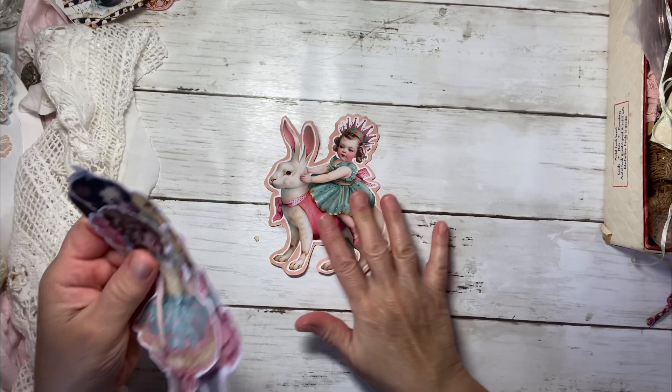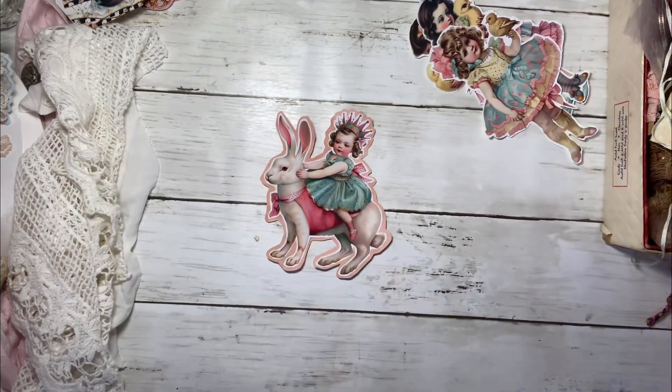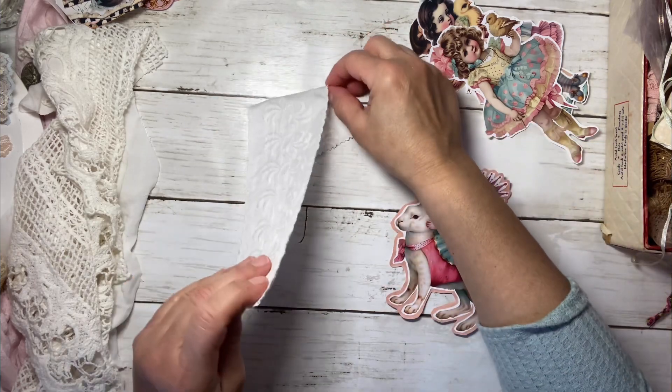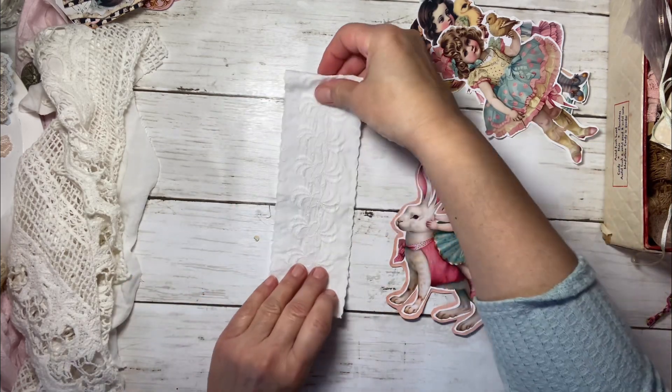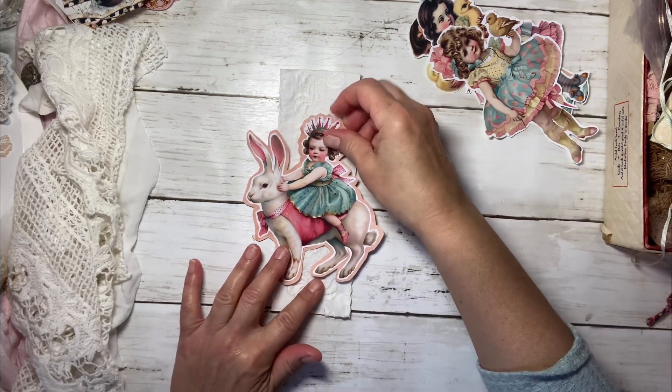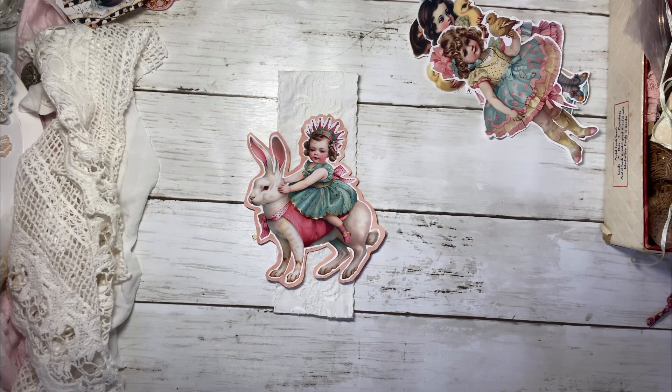Let's work with this one right here. I had this really beautiful piece of ribbon. Isn't that cute? And I started thinking, wouldn't it be cute if this was to become something you could layer into a journal?